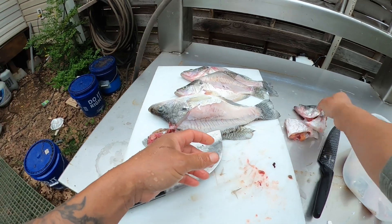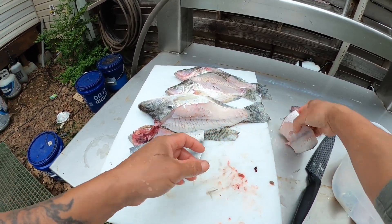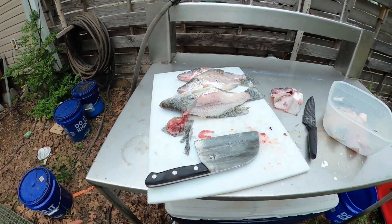I'm gonna make sure to get all these gills off, the guts and everything. That's gonna go with the soup. Got some eggs, got one down - get all that cleaned up and chopped up.